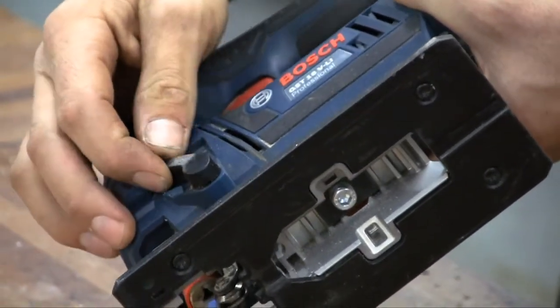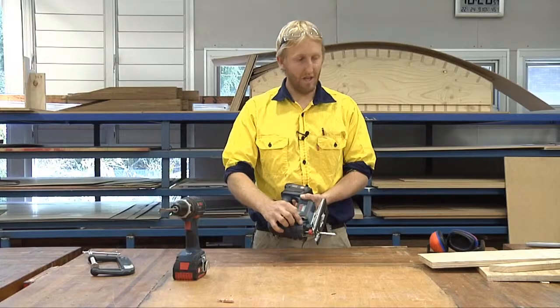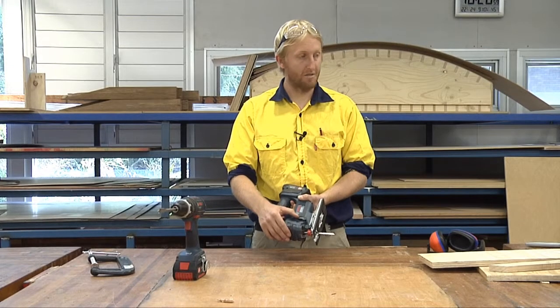So if you're cutting, say, plywood, you have it on the first setting so that it doesn't chip. The last setting may be for solid timber like pine.